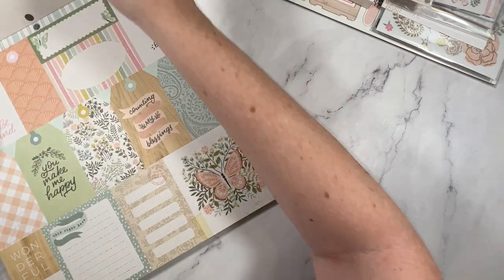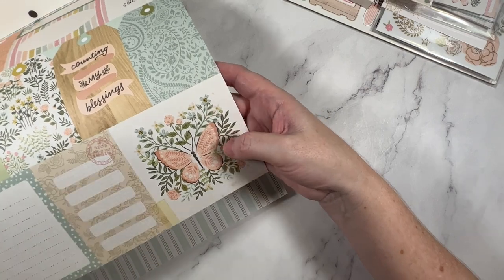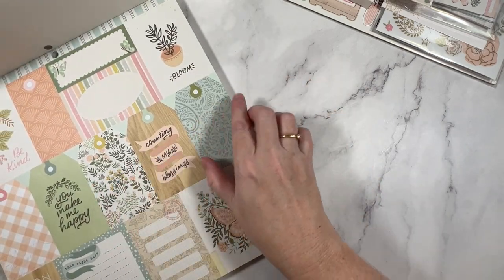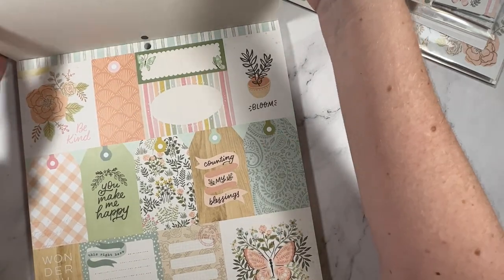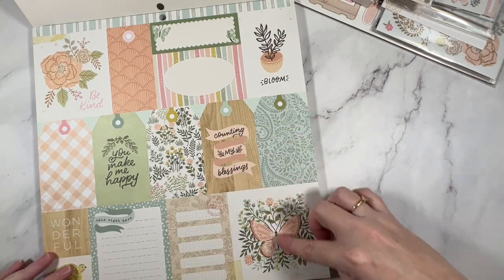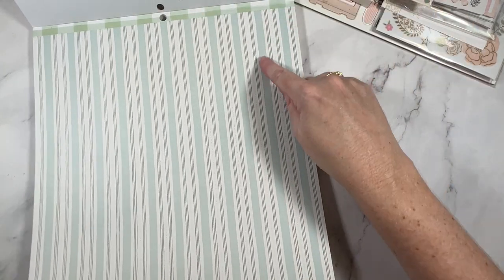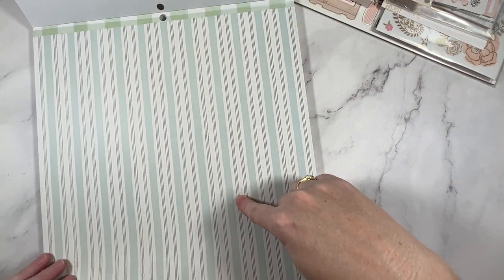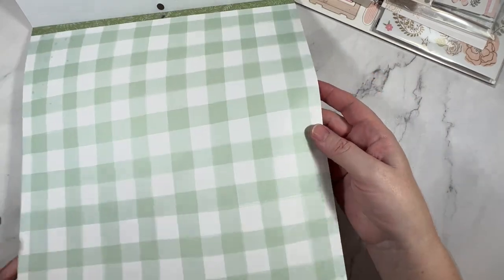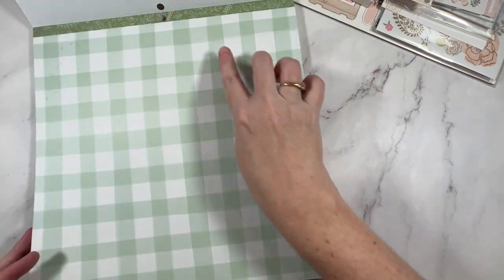It starts off with this beautiful cut-apart sheet and I love this butterfly element — so pretty. Some tags you can fussy cut as well. And then what goes beautifully well with these gorgeous florals is geometrics.